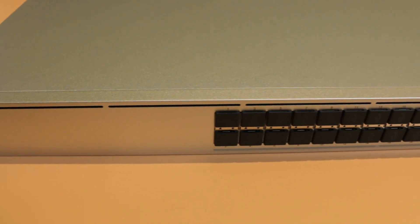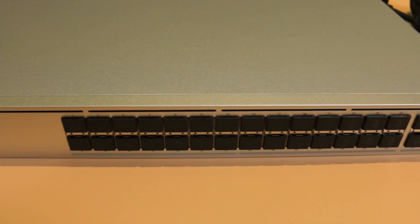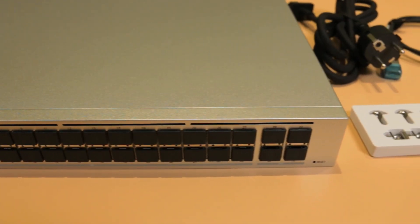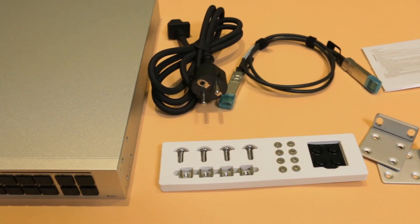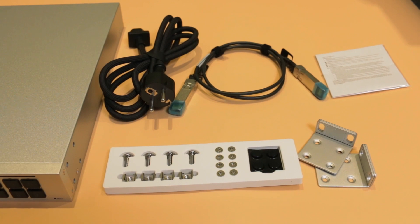It's a 28 port 10 gigabit a second SFP Plus switch with four SFP28 slots. Those support 25 gigabits a second. Not sure why they were never called SFP25s to make life easier, but they're SFP28s and they support 25 gigabits a second. So let me show you what you get in the box.